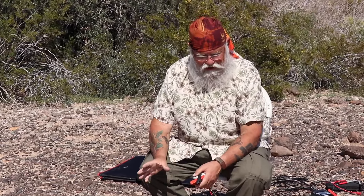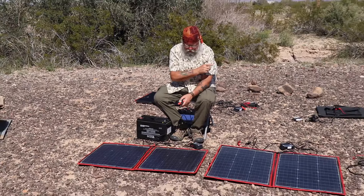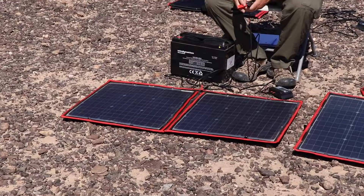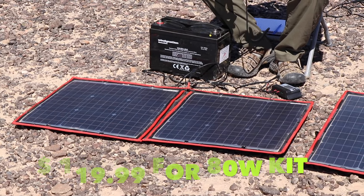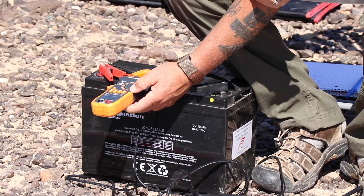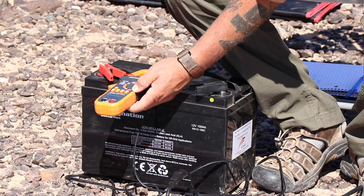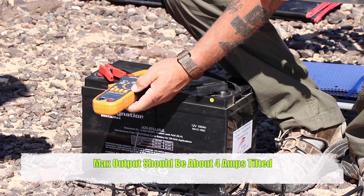Now we're going to test the Dokio 80 watt — by far the cheapest of all of them at $119 for an 80 watt panel. It's smaller than the other Dokios, very light, and includes the controller and everything. It should only be about 20% less than the 100 watt panels — if they're putting out 5 amps, it should put out about 4 amps. But it's putting out 2.3 to 2.4 amps. That's just not nearly enough.